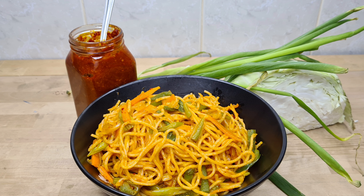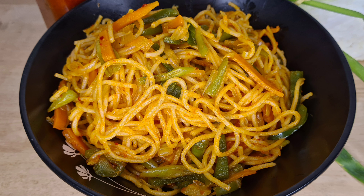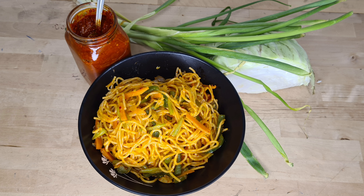Schezwan Sauce is the first ingredient. I will show you the link in the description box. This Veg Noodles recipe is very easy.